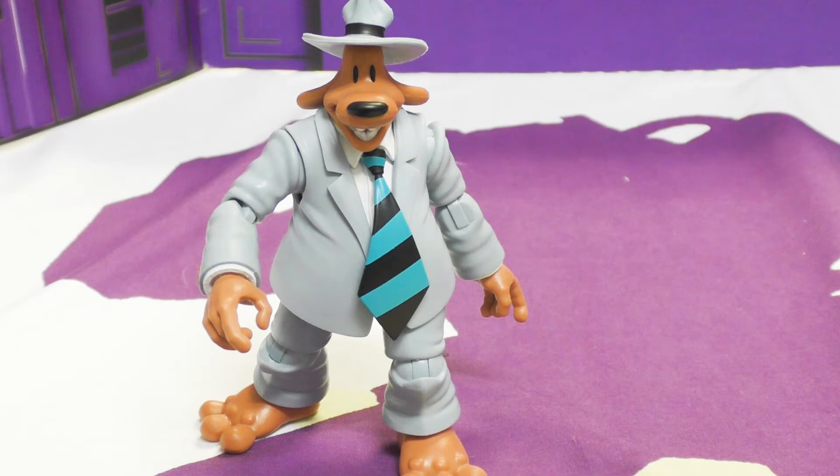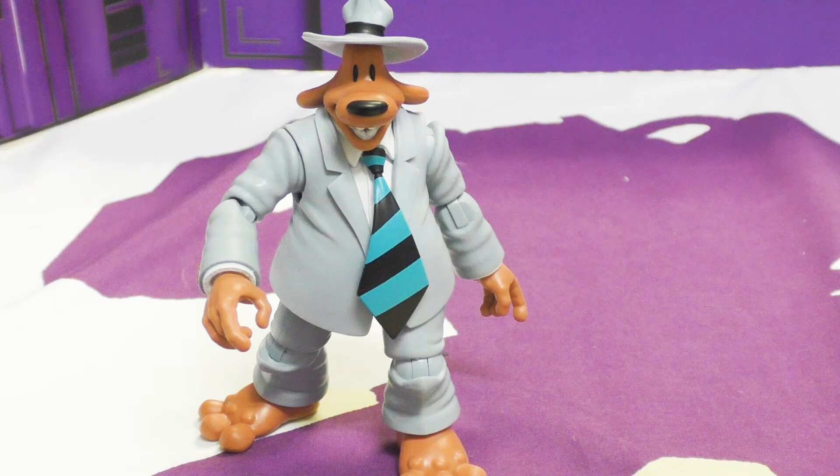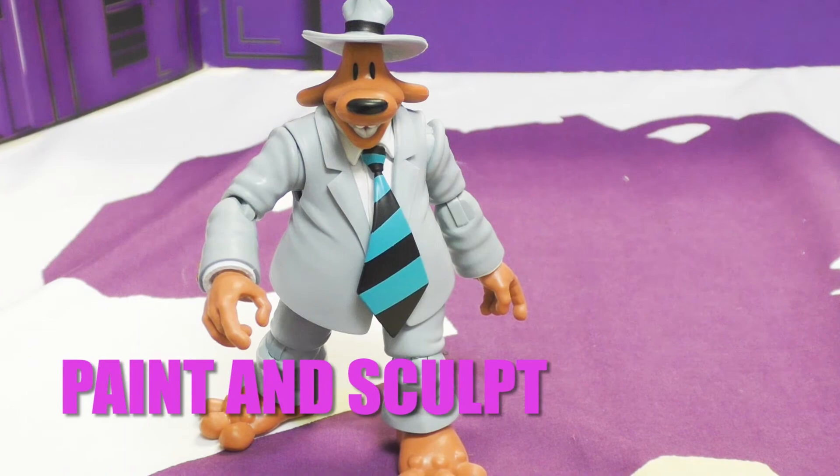Please hit the notification bell below so you know when new reviews are coming out. Anyway, let's get to Sam — we are going to do Max but he'll be in his own review. I have been waiting forever for these guys. I love Sam and Max — I love the comic, I played the point-and-click video game as a kid, and I watched the cartoon.